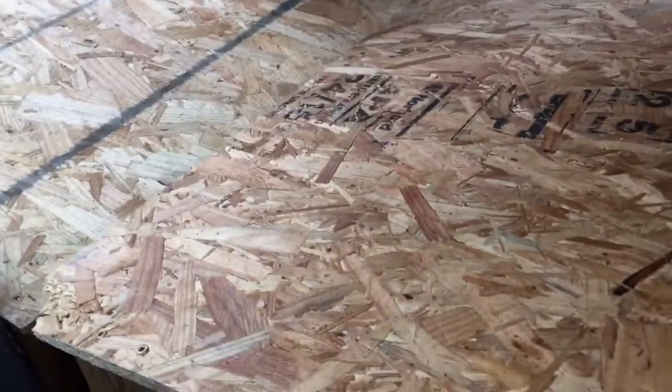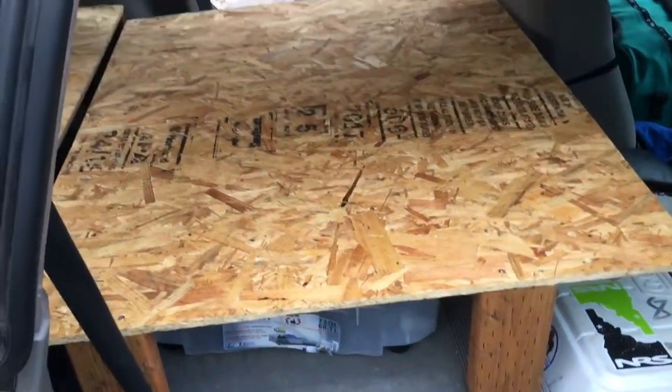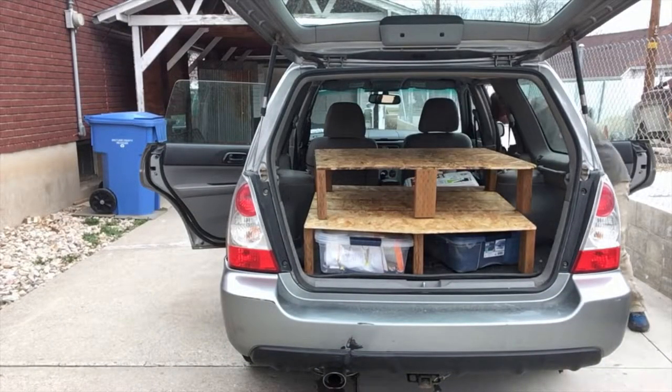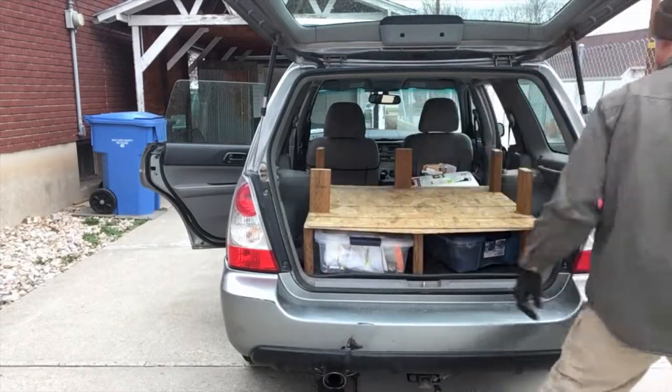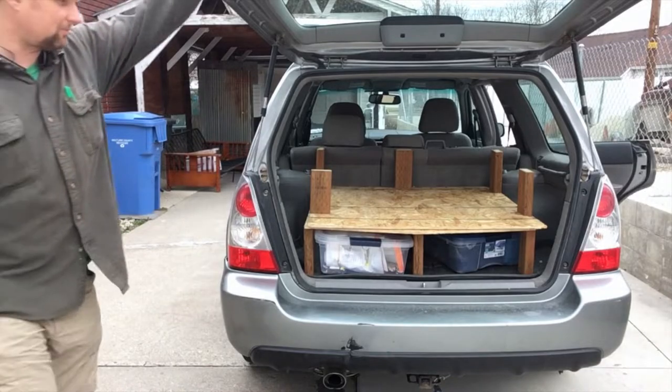I had originally planned to put a hinge in the middle, but I reckon that's going to make it a little bit too heavy. This platform in front isn't going to be short enough to fully fold onto the back anyway. I do like the fact that the front platform can be removed, flipped, and then stored right on top of that back platform, even with the back seat down and the back door closed.